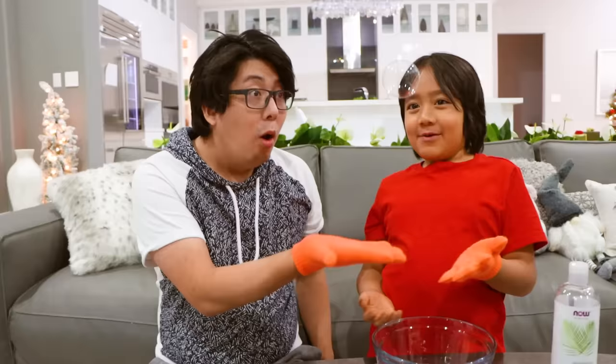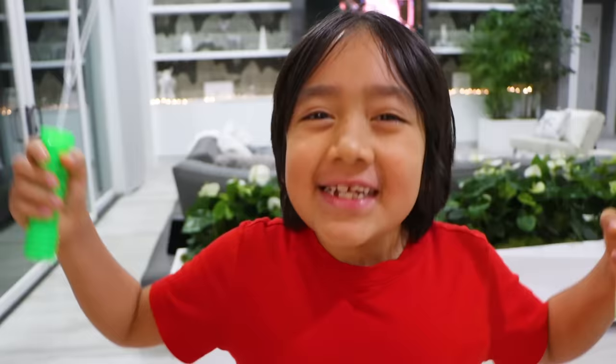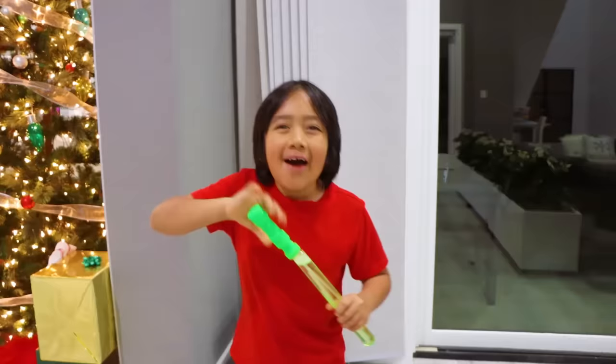Whoa, it's not popping — it's bouncing! Welcome to Ryan's World. Hey guys, are you tired of bubbles that always pop? Today I have a solution for you: non-popping bubbles. Let's go!